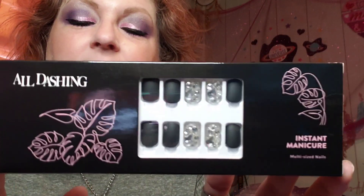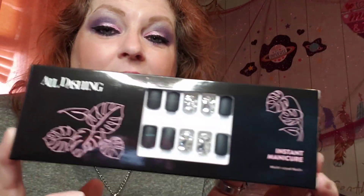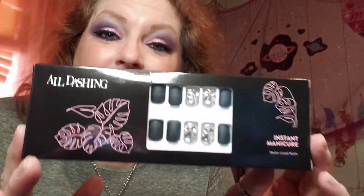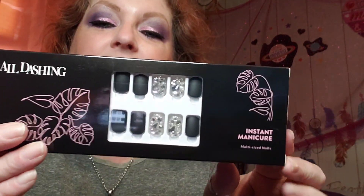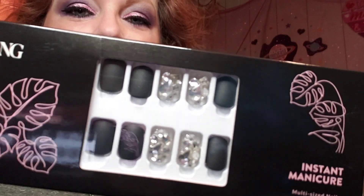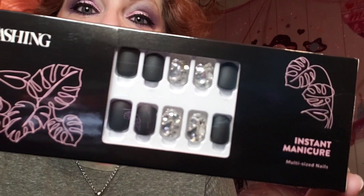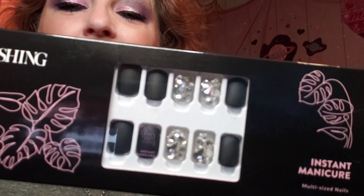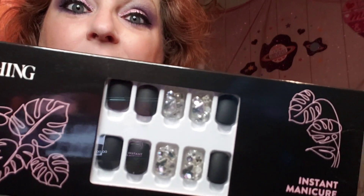These are the nails with the sticky tabs on the back, which is so much better for your nails than super glue. Sometimes I take a break from the super glue and use these, and my nails have actually been getting in much better shape. The name of these gorgeous nails is Luxe Galaxy — L-U-X-E Galaxy.